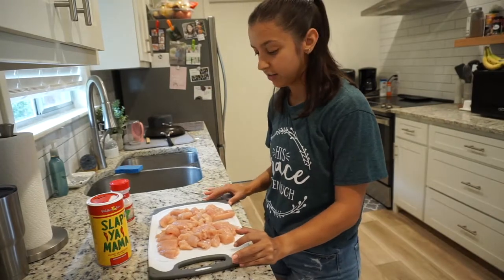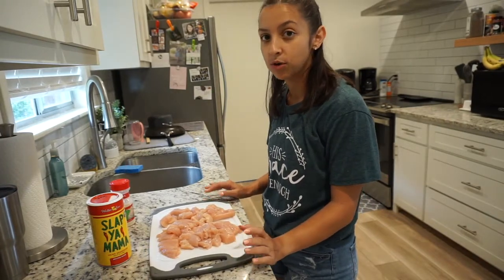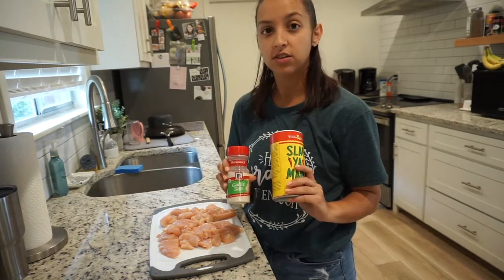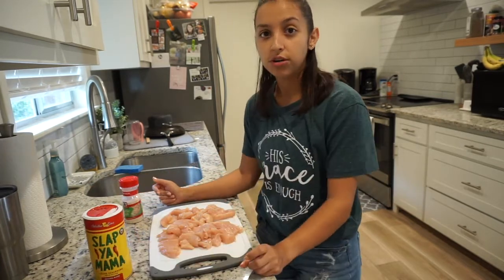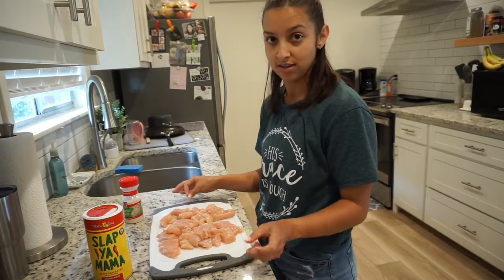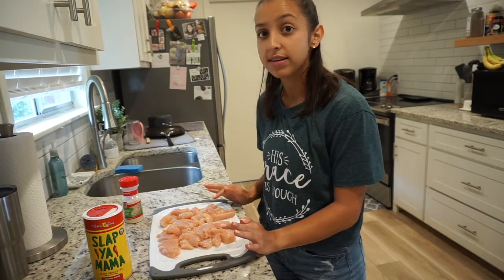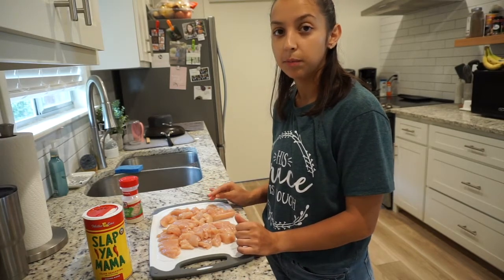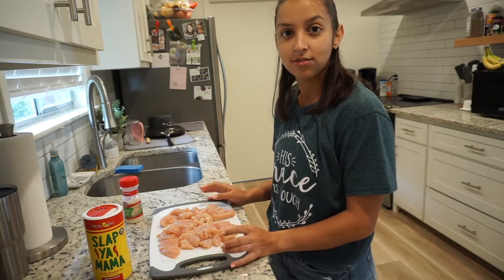To start this meal prep, we're going to have some chicken breast cut up into small strips and then I'm seasoning it with Slappy Mama and garlic salt. You could also use Tony's and garlic powder. I like Slappy Mama if I'm going to use garlic salt because it's not as salty. So I'm going to start with this chicken breast and cook it with about a tablespoon of olive oil in a pan and I'll show you guys what that looks like.